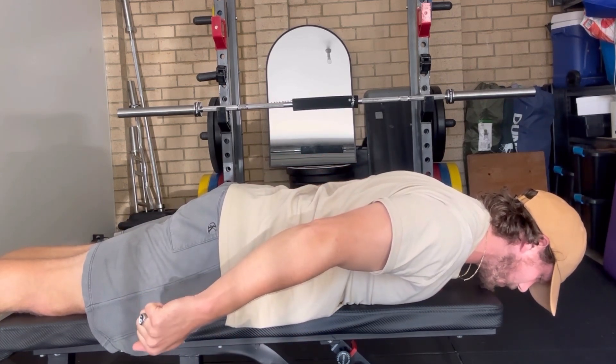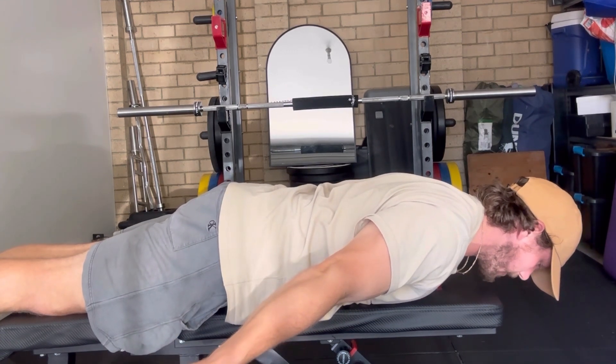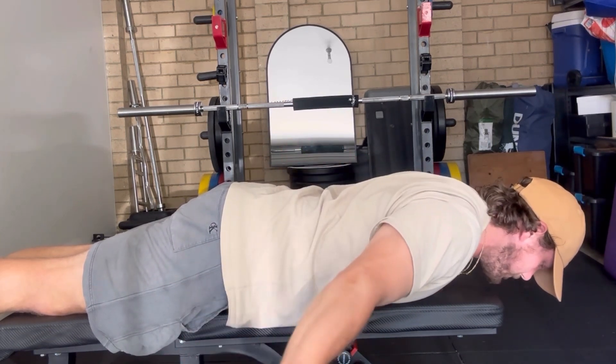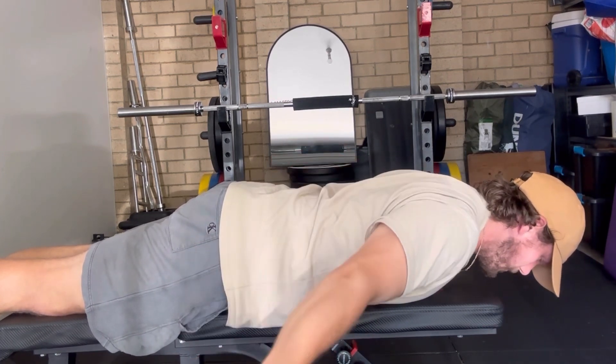Second position is turning the palms over, holding the same position. You might end up a little bit further out away from the hips. You're going to do 15 reps. Again, moving those shoulder blades, letting those traps shrug up. Really good warm-up movement.